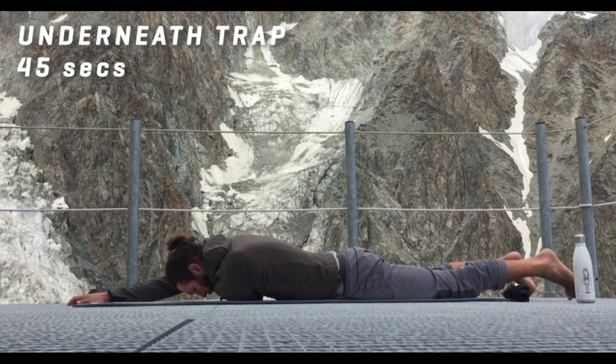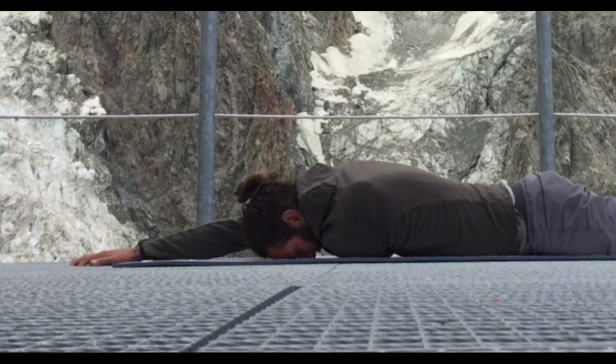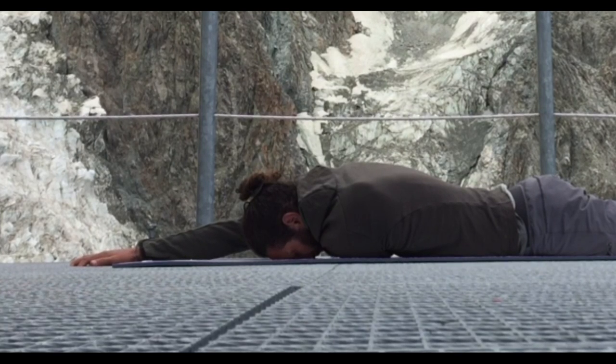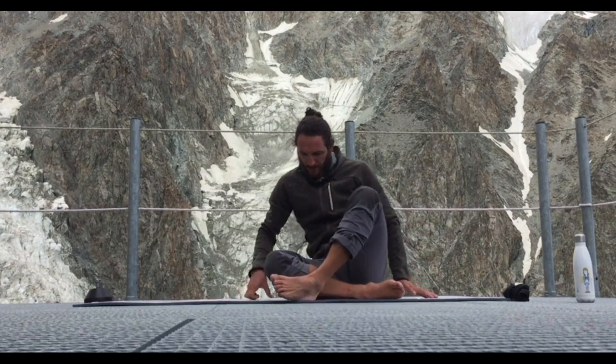Switch to the other side for the upper thoracic stretch. I'm pushing in with my right hand to rotate my whole back so that my shoulders are essentially on top of one another in this position. There's a little bit of hip rotation — I'm trying to flatten that out. You want to keep the hips feeling neutral and all the movement coming from the thoracic mid back. Then into the underneath trap stretch — left shoulder dropped onto the floor, right hand reaching up, trying to press the right armpit to the floor. Take big deep breaths and just try and sink in as much as you can.